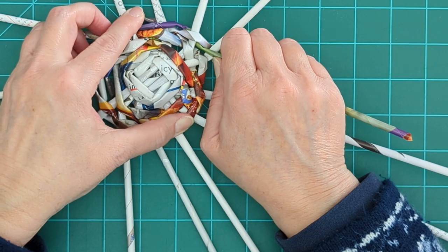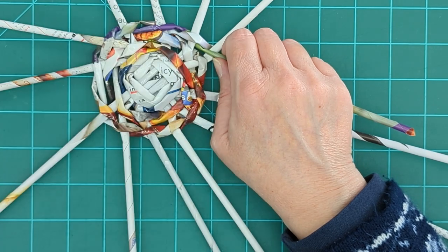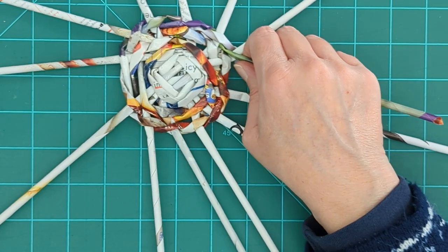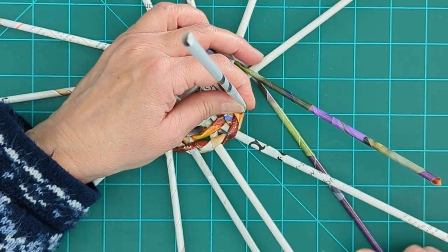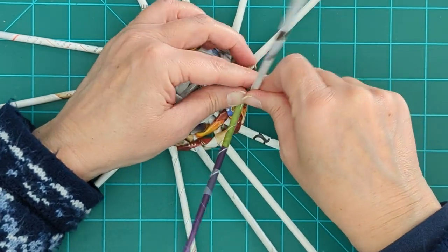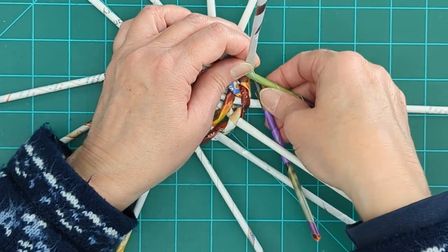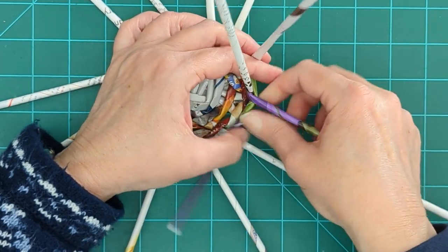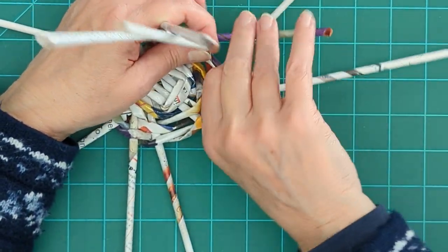We're going to take these two reeds we're working with, give them a twist, and slide a reed between them — twist and slide a reed between them — and keep doing that until our base is the size we want it to be. To start the sides, you just bend your reeds up and keep going with your twist. Instead of working outward, we're going to work upward — twist and bend the reed up. You can see already how quickly this is going to grow.